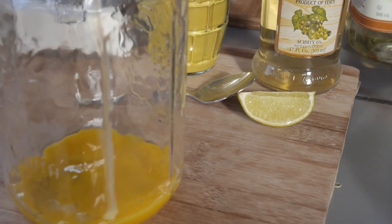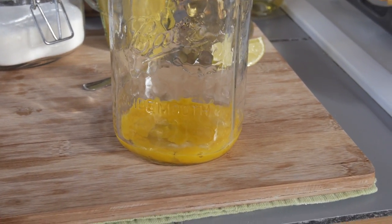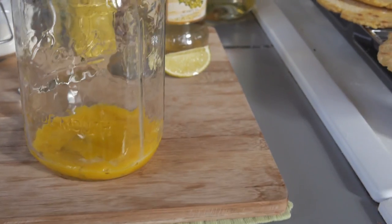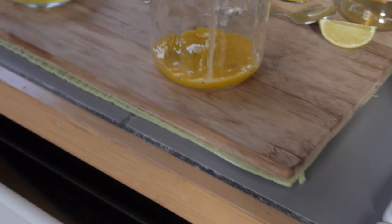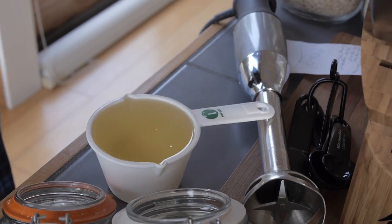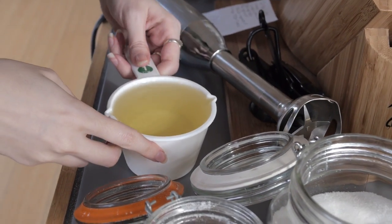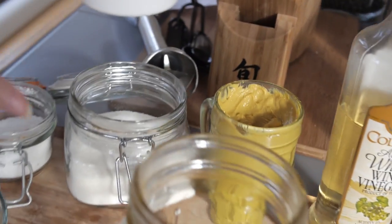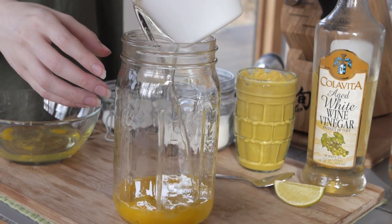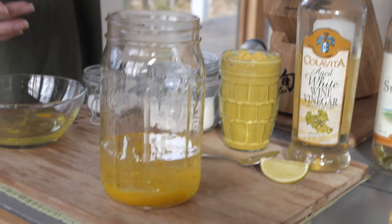Next we're gonna measure out the oil. We measure because if you get too much oil relative to egg it's gonna be oily, and nobody wants oily mayonnaise. For this recipe you're gonna need one and a half cups of oil. Make sure the container with the eggs can't drip — there we go.